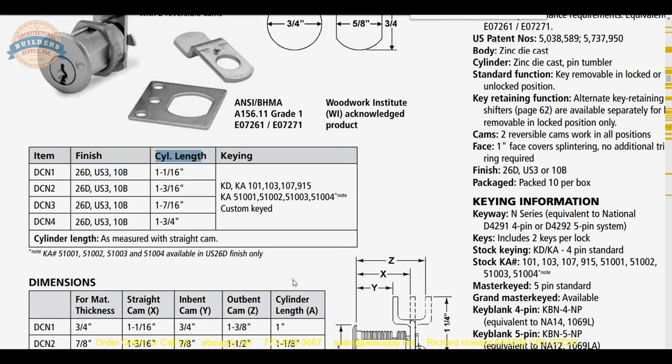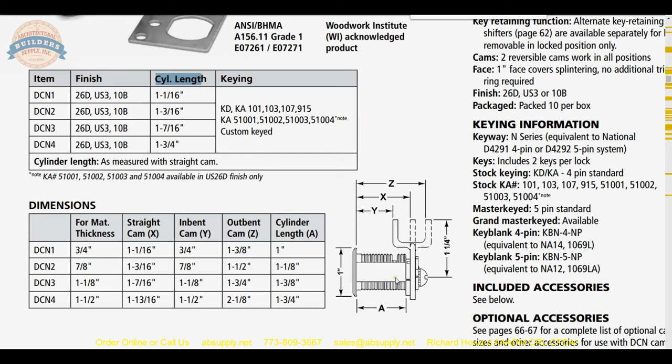To clarify: I misspoke a little bit earlier. I said the cylinder length was an inch and a sixteenth to our X dimension. The cylinder length is actually one inch, which is to the inside of the rotating plate. The issue with a one-inch cylinder length and a three-quarter-inch material thickness is that you need room for the nut — that accounts for the quarter inch. The thickness of the nut I will measure here: it is 0.165 inches. So you are going to need basically a quarter inch — another ninety thousandths — to get it installed.